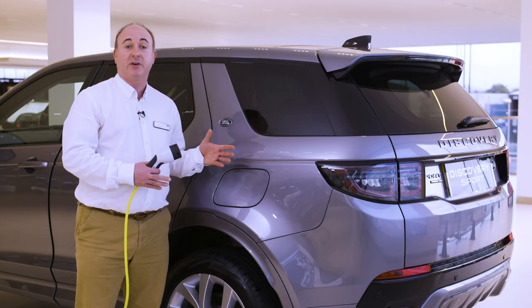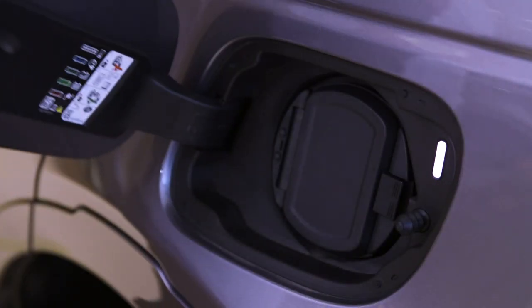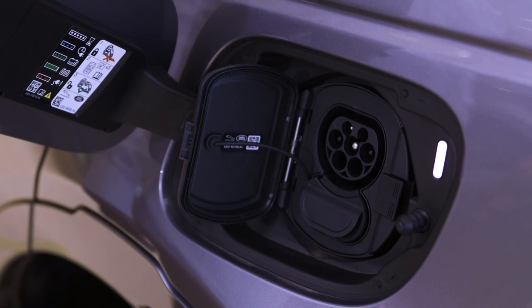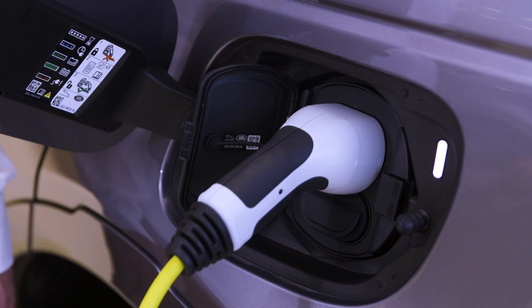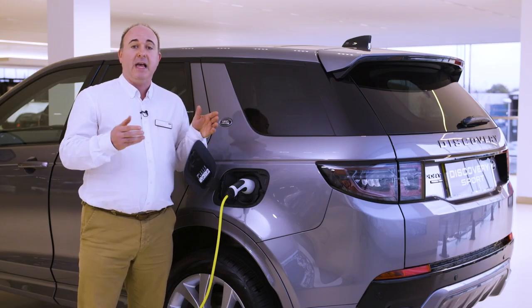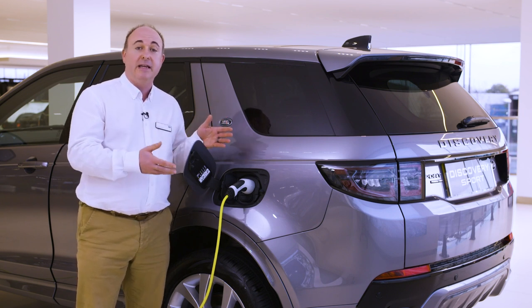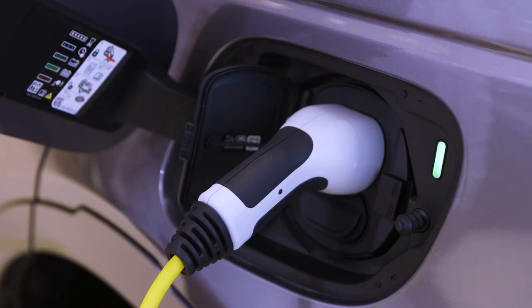PHEV models also have a separate cover on the other side of the car to the fuel filler, which opens to reveal a Type 2 charging socket. For AC charging, simply plug the Type 2 plug into the socket. If charging at home, plug the cable into the power and then plug into the car. The LED indicator next to the socket will turn white to give some illumination whilst plugging in, and then start flashing as it makes the connection. When charging starts, the LED will flash green, changing to solid green when charging is complete. A red light indicates a problem charging.